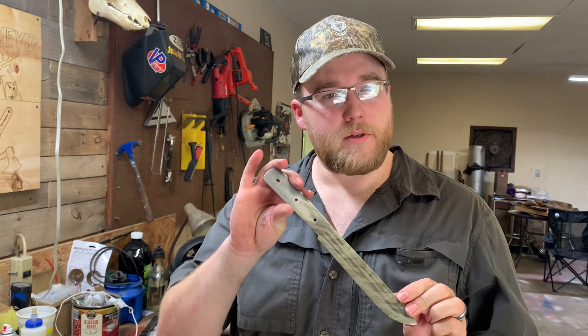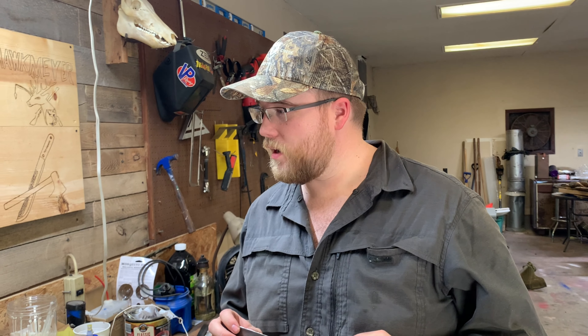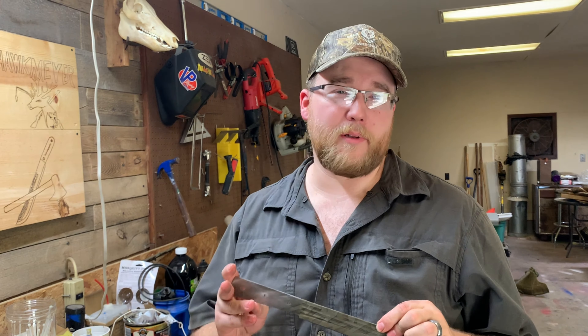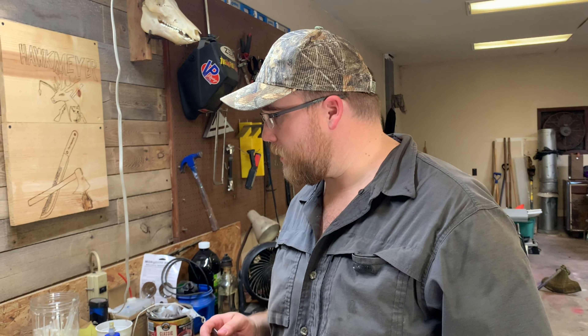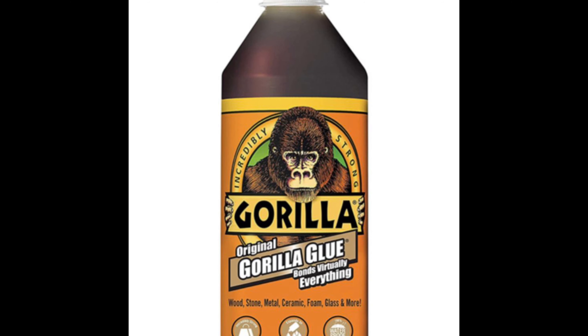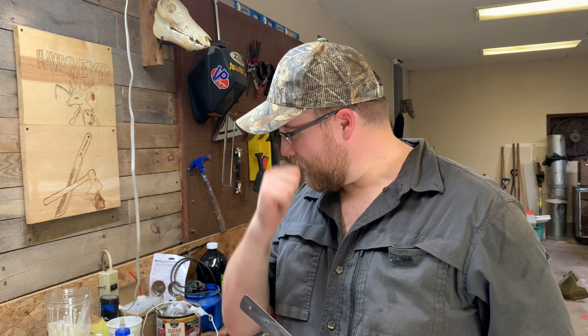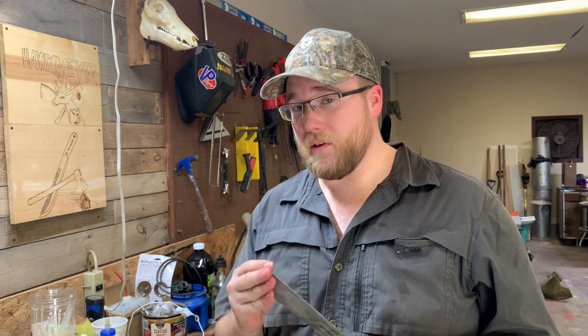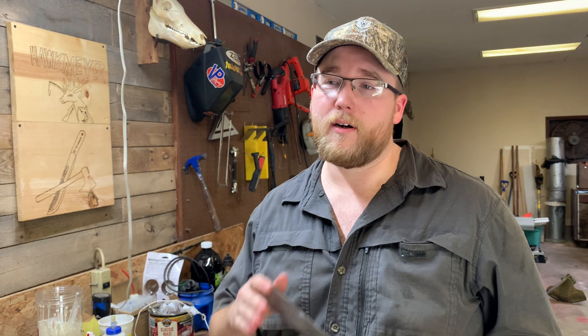The mustard patina came out real nice. Now we're going to do something controversial — we've done it on this channel before and hundreds of people complained about it, saying it's poisonous or something. We're going to use Gorilla Glue to attach the scales. It's cheap and available at Walmart. We've put Gorilla Glue on almost all our knives — Meyer throws his knives at trees a lot and they've stayed on. We've taken them to Alaska, to Texas, used them a lot, and those handles are still on there.